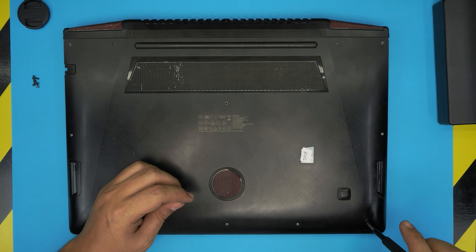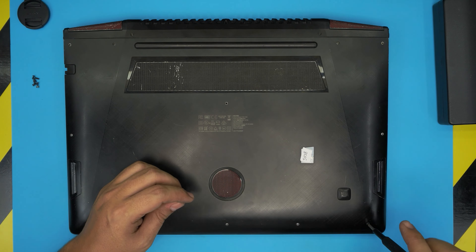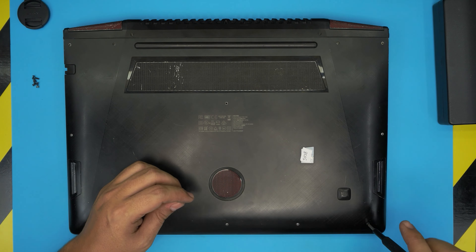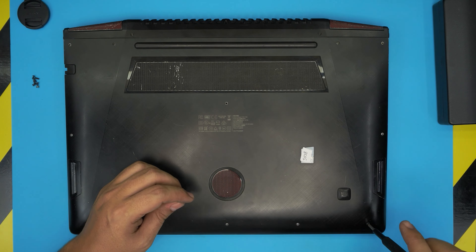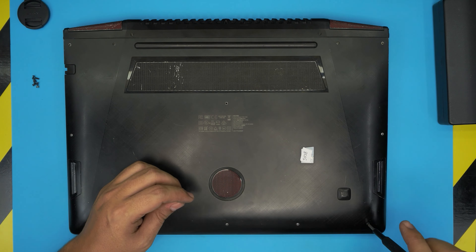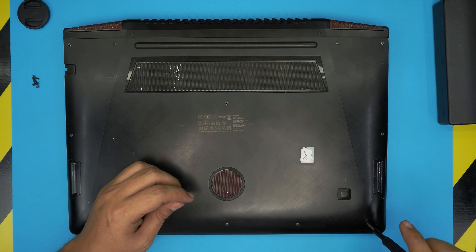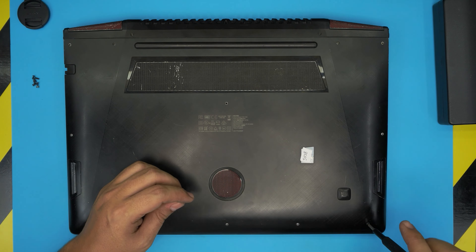Important note: when you power on the laptop it might take up to 15 seconds before it boots, because replacing the RAM triggers a memory check — called a mem check — which can take 5 to 10 seconds. If after 10 seconds you get no image, no POST, or no logo, power off and switch the RAM sticks — put the new one in the bottom slot and the old one on top, or vice versa. Power on again, wait 5 to 10 seconds, and you should get a display. This happens sometimes because the BIOS doesn't read a new stick correctly on first boot.